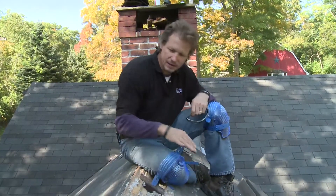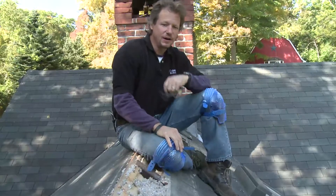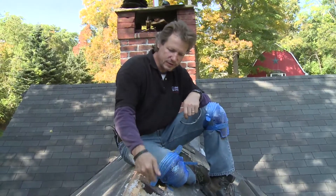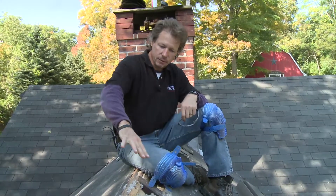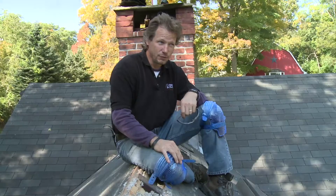Now we have both the front and the back dense packed. And you can see how tight this cellulose is. And that's going to stop air flow and add as much R value as you can get with this size rafter. Now we're going to put the roof back together and go tackle that shed roof section over there.